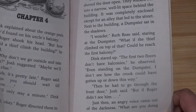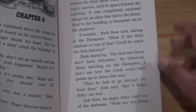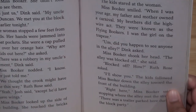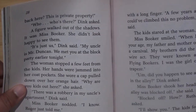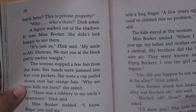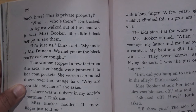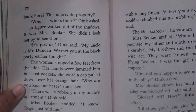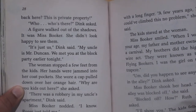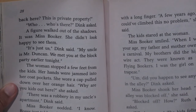"But if Roger didn't see him, then—" Just then an angry voice came out of the darkness. "What are you doing back here? This is private property!" "Who's there?" Dink asked. A figure walked out of the shadows — it was Mrs. Booker. She didn't look happy to see them. "It's just us," Dink said. "My uncle is Mr. Duncan — we met you at the block party earlier tonight." The woman stopped a few feet away, hands in her coat pockets. She wore a cap pulled down over her orange hair.